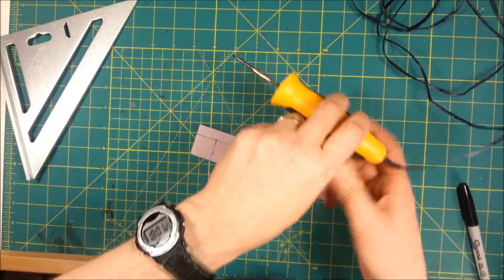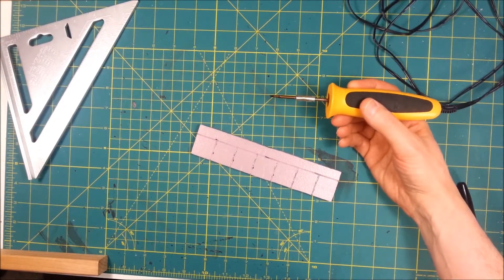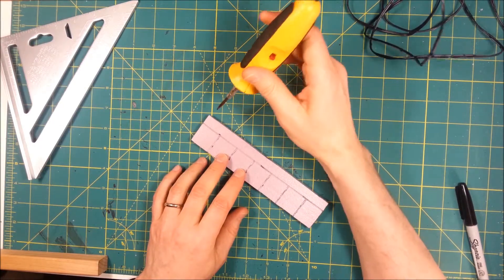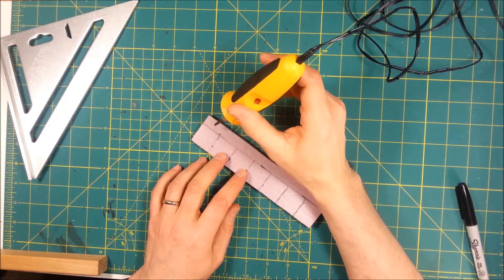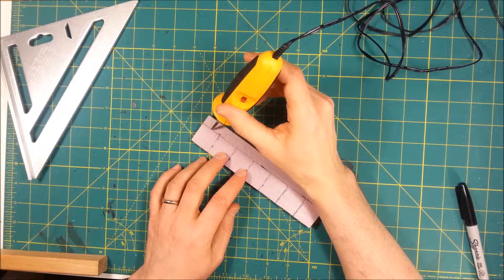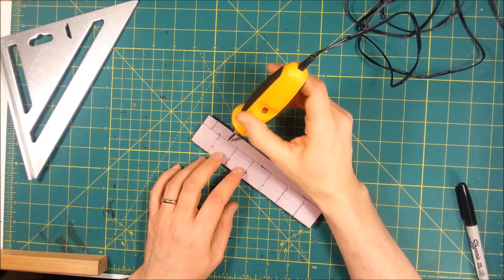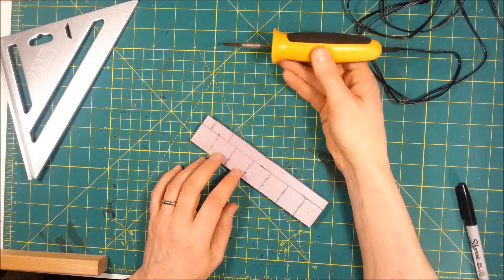Now I'm going to do a staggered cut the other way, and I'm going to actually do this freehand so that it gives it a more dynamic look, just like so.